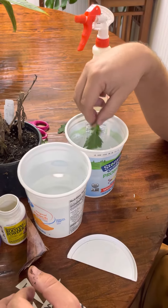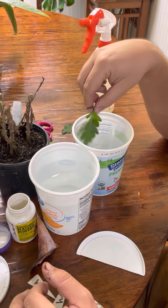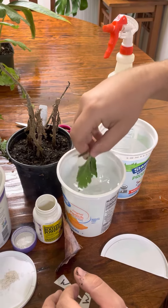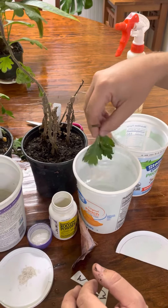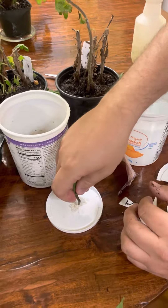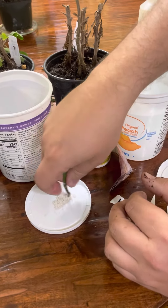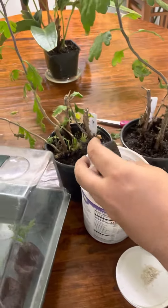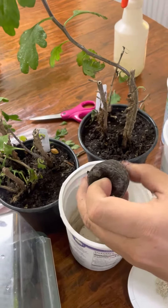The bleach water helps kill some of the fungus and bacteria that might give you trouble while you're trying to propagate. You're going to need to rinse that bleach off though, so it doesn't hurt the plant. Once you've rinsed the bleach off, go ahead and put the cut end into some rooting hormone.